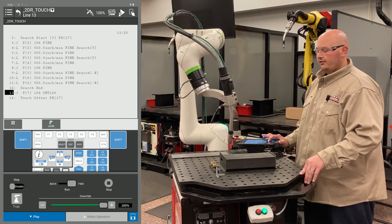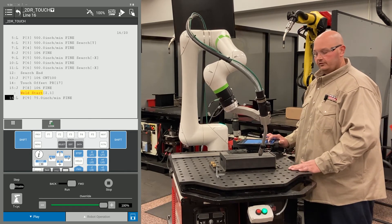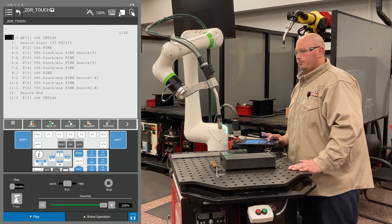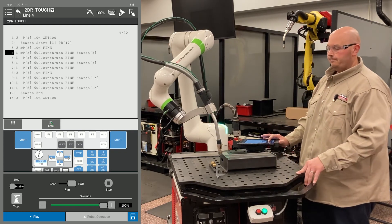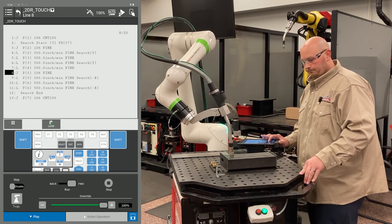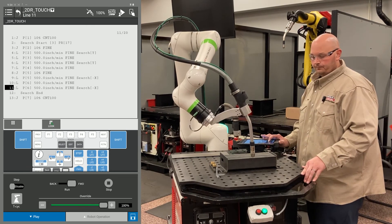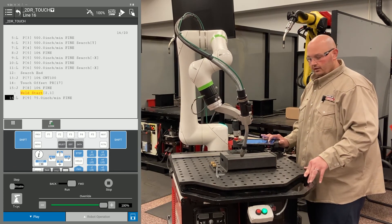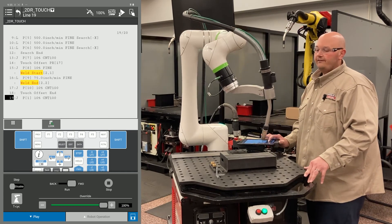This is the first time we're running the program with the master flag turned off. The robot is going to run down its taught path. When this program is complete, we're going to shift the part in two different directions as well as rotate it, and you're going to see how the 2D with rotation works for touch sensing. The program is complete — I'm going to move the part in X, Y, and rotate it. Now I'm going to run the program again. Do not turn the flag back on; if you turn the flag back on you could compromise your program points. The robot is going through the program — it touched in Y and it's touching in the second X direction. It's going to compare that data to the original taught position, and you'll see the robot travels down the path that it was taught, following the new orientation of the part. This is how a 2D with rotation works with a FANUC robot.